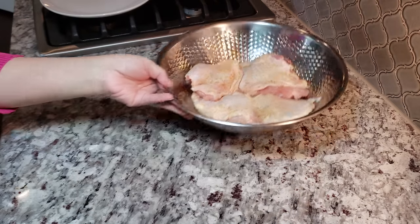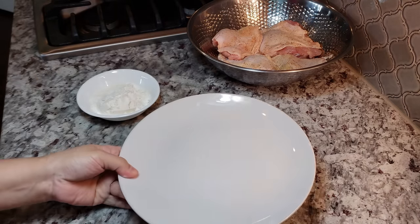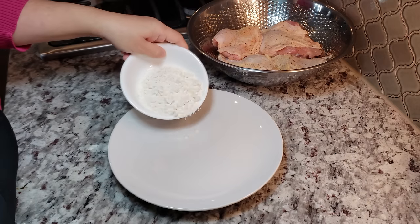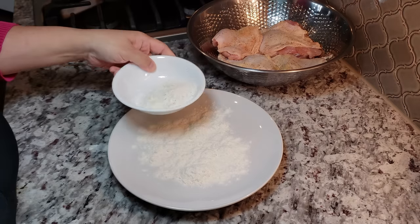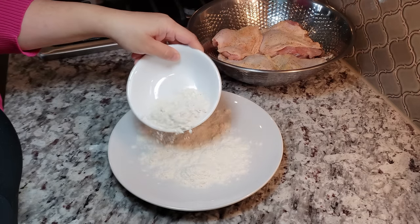Now that my chicken is seasoned on both sides, I am going to dredge it. I'm going to be using around a third cup of all-purpose flour. I'll put it on a plate and spread it out, and that'll make it easier to dredge both sides of my chicken.